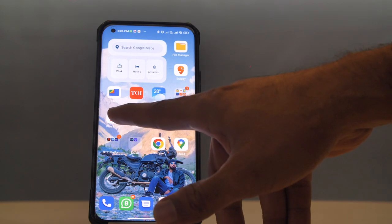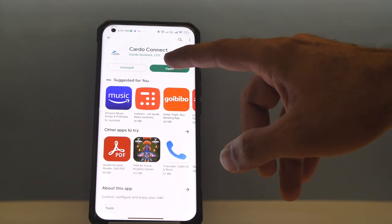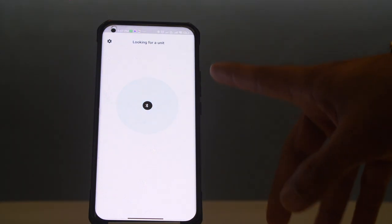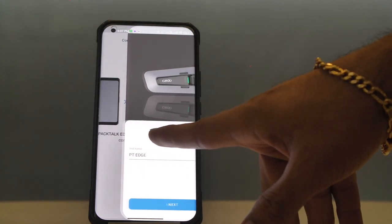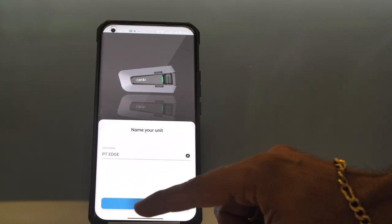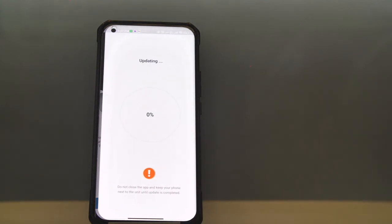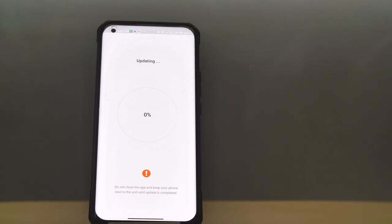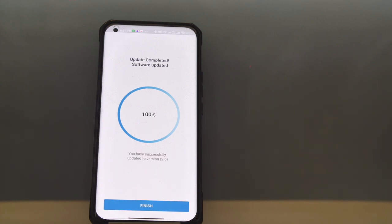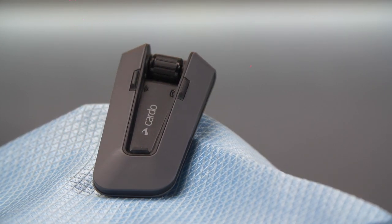Go to the Play Store and download the Cardo Connect app — we have already downloaded it here, so let's open it. Once you open the app, you connect to Bluetooth — we've already connected here. We'll just name it, and it'll ask for an update, so just click on update. The best part is you don't have to connect to a computer; it can directly update via the phone. That's all for now — make sure to subscribe to our channel and don't forget to press the like button.